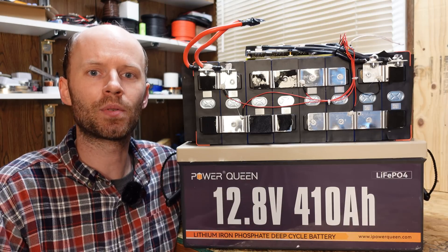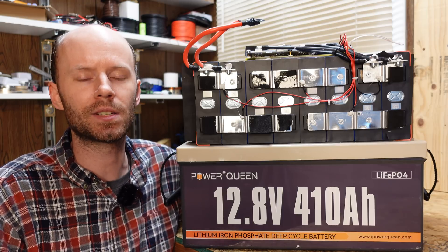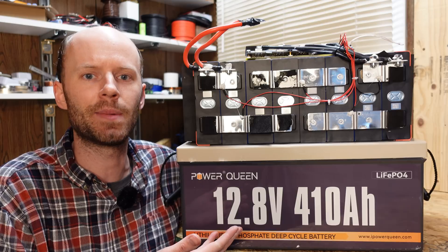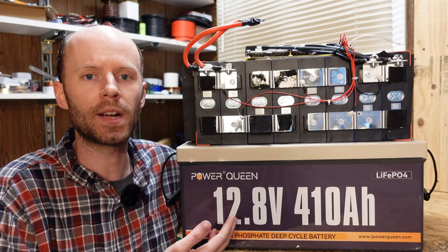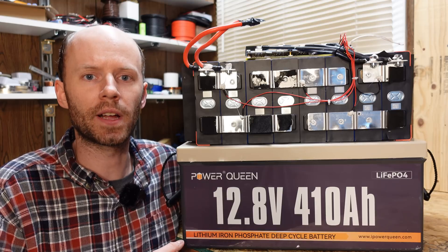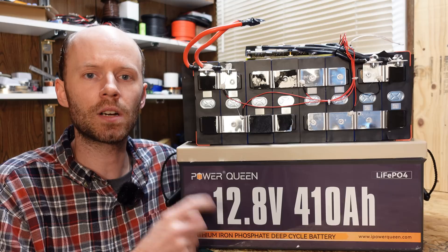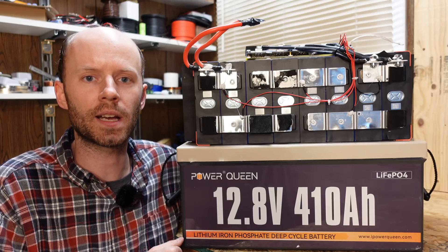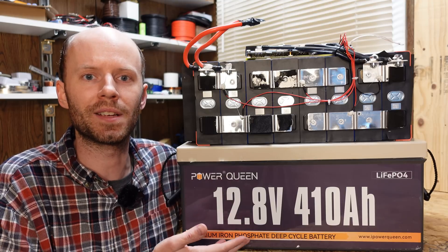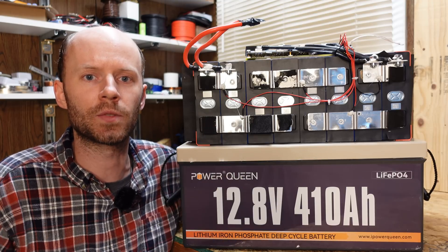The 12 volt 410 amp hour lithium iron phosphate battery from Power Queen has improved a lot over the years — better cells, better cabling, better BMS. I have absolutely nothing negative to say about it; one of my favorite aspects are the GFB brand cells. These batteries sell for $1,539 with free shipping to the United States, and there is a discount code in the video description. A big thank you to Power Queen for sponsoring this video — leave questions or comments below, hit that like button, and thanks for watching.